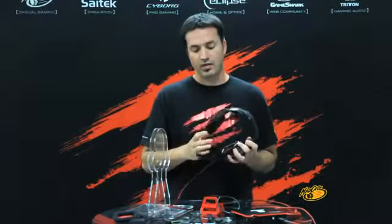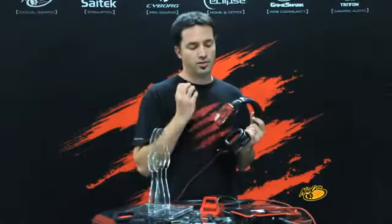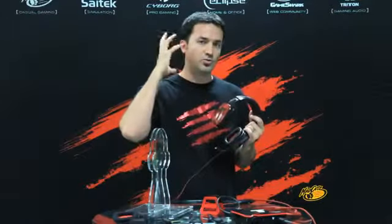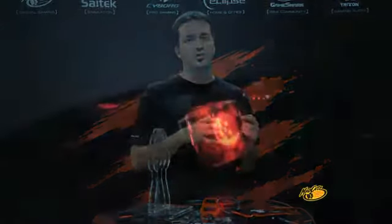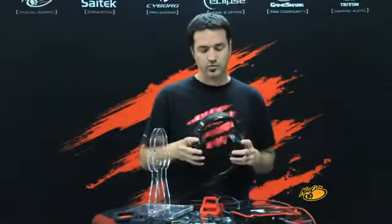The newest feature is that on each side of the ear cups we've put four LEDs. When you're actually playing the game they're going to pulse red on both sides. It's really cool when you're playing multiplayer in the dark — you've got red glowing effects on your ears. It's kind of like a heartbeat effect going on there.